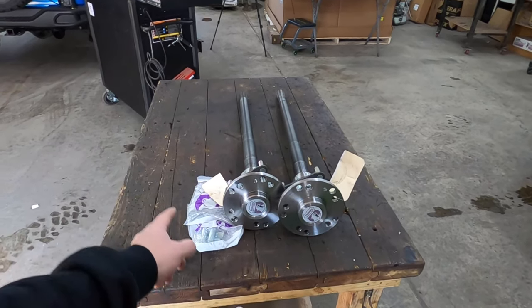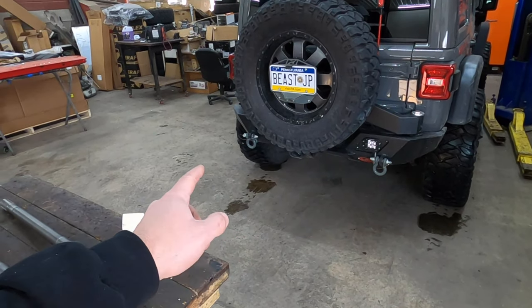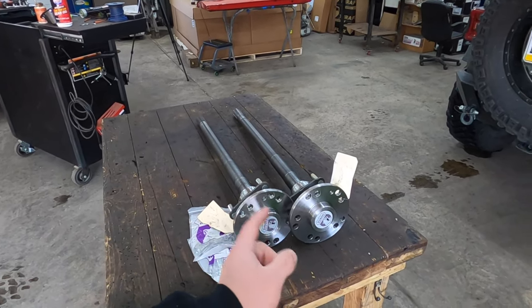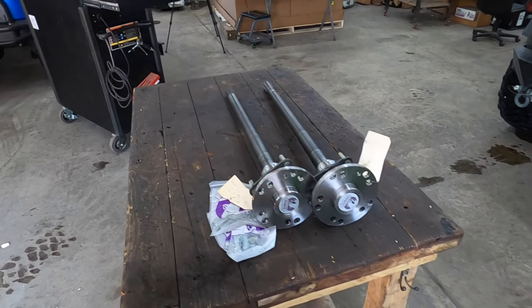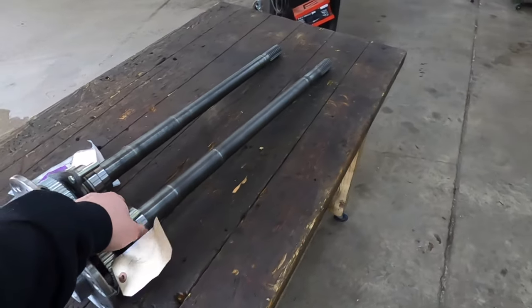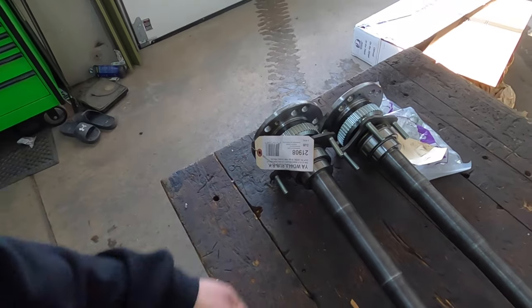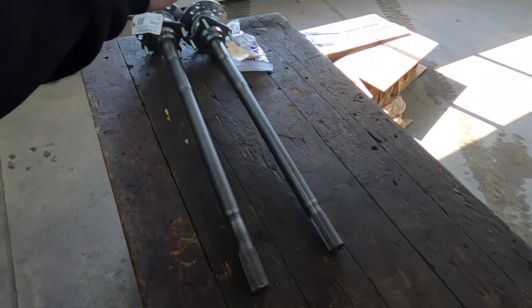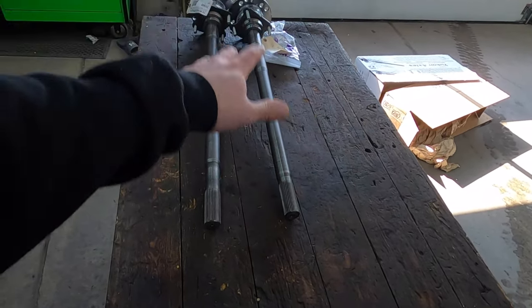Whenever I need any information or products, they usually have it in stock and can get it to me within two days because we're here on the East Coast — I believe they're in North Carolina. We've removed the axles before when we did the gear swap, so we'll probably do a sped-up version of that. These things come with everything you need — basically plug and play. You got your bearings, everything's here. We'll compare the stock axles to these back to back and explain some of the features.